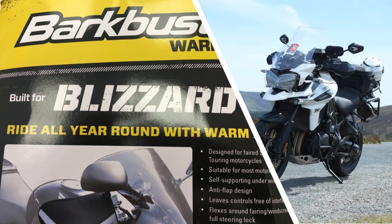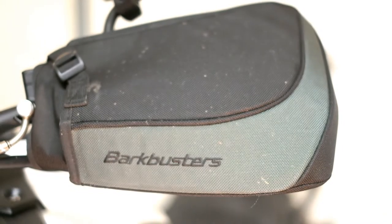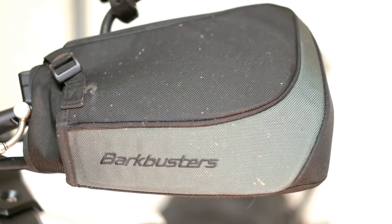I don't mind driving in the cold or the wet, but I hate my hands getting freezing cold and soaking for the entire journey. So I tried some Barkbuster Blizzards — really easy to fit on a Triumph Tiger 1200, two or three minutes max, and you can whip them straight off. I know we've still got some sun now, but the rain's on its way — maybe a few months away, but it'll come eventually.